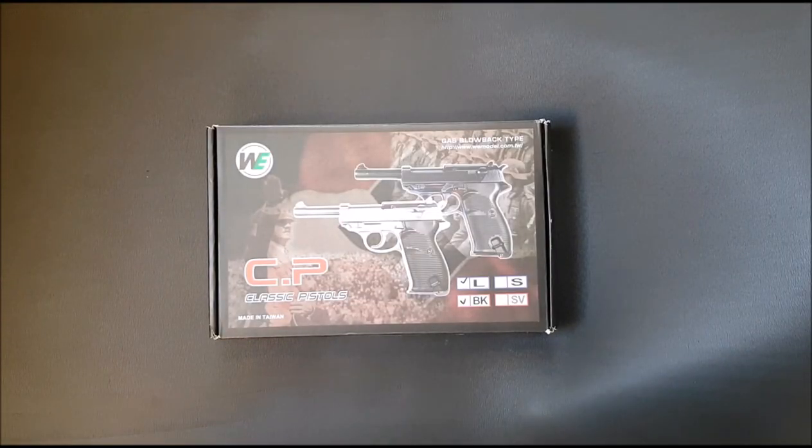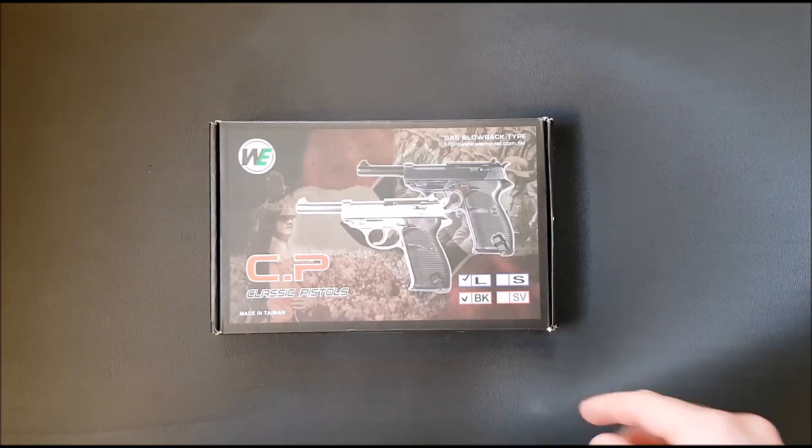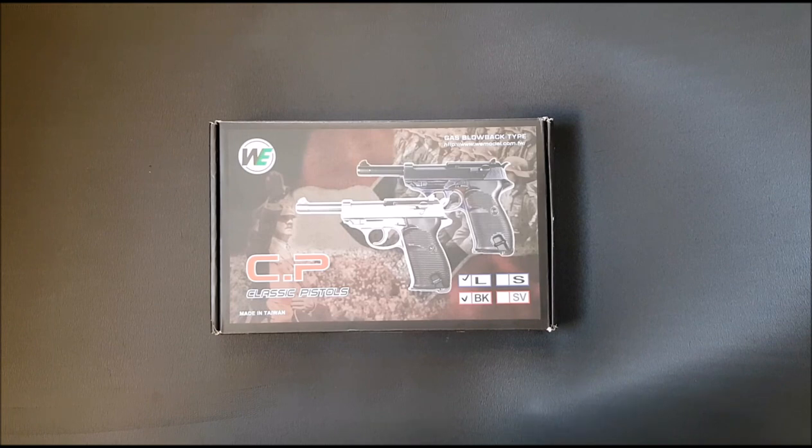Like I said, this is a clone of the Marushin P38, which I've shot before but never owned. They never felt too good to me — a bit like their P99. They're good collectors' guns but feel a little bit fragile and I'm not completely convinced about their longevity. I never really wanted to purchase one myself, even though they made some very attractive limited edition ones.